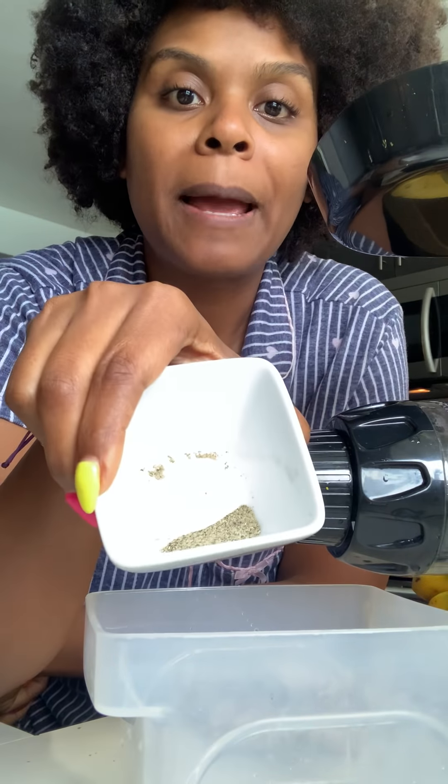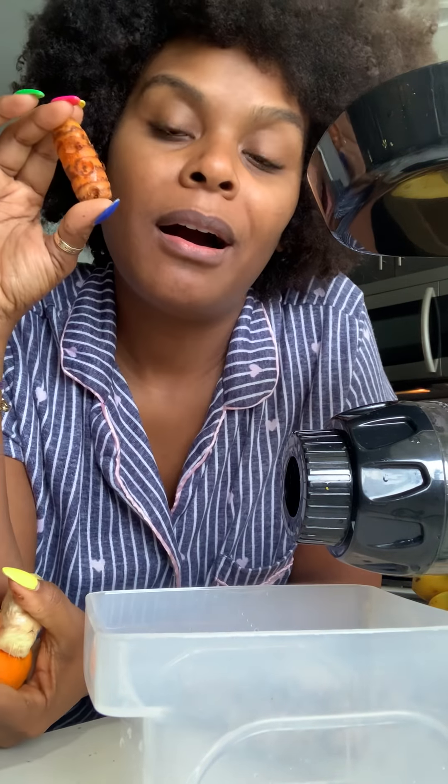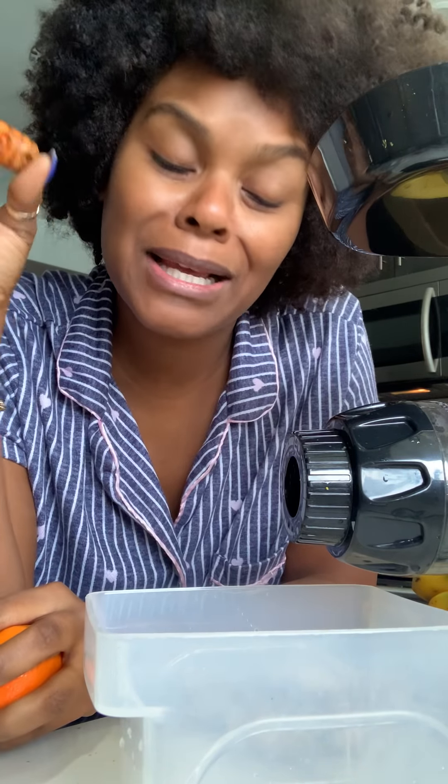My favorite — a little tangerine. These right here together are a good combo; we'll juice all three. And then we're going to add a little bit of black pepper. Why black pepper? Well, the black pepper helps to activate the turmeric. It helps you absorb it like 2,000 times more — it helps absorb it better into your bloodstream. So let's juice it.